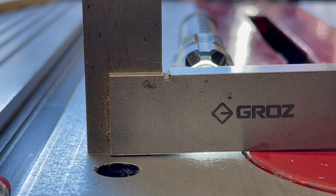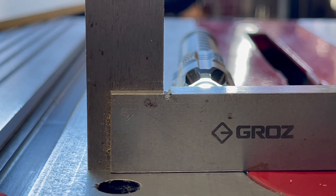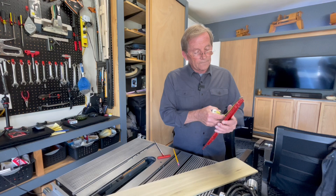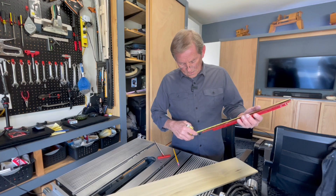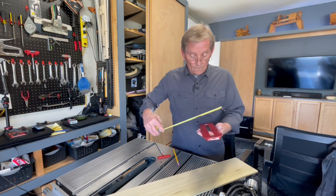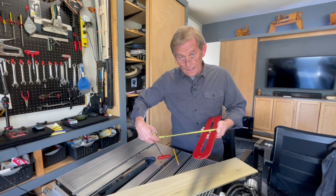What I've done here is put a little pen light right behind my machinist square and I'm just turning my Allen wrench. Look at that — amazing.